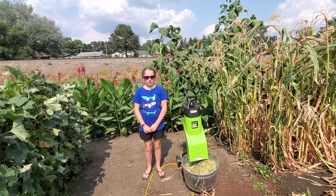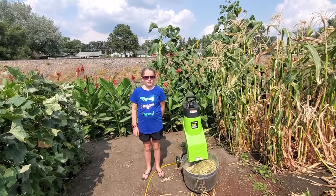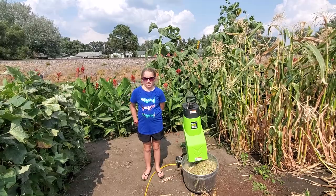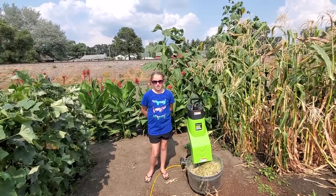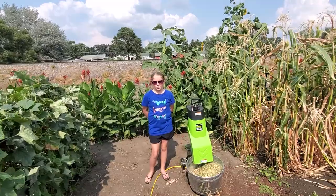Hey, NoDeckAngler and fellow YouTubers. Welcome back to Grandpa's Garden with Bree. Today we're going to show you what to do with your old corn stalks.